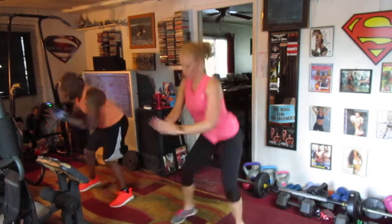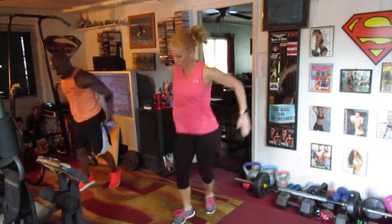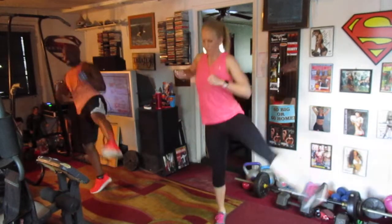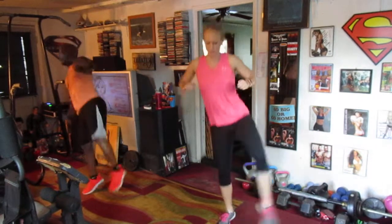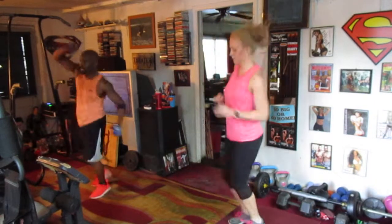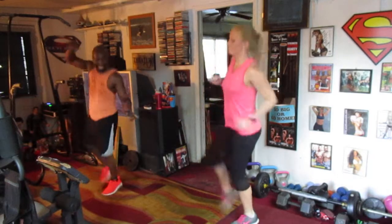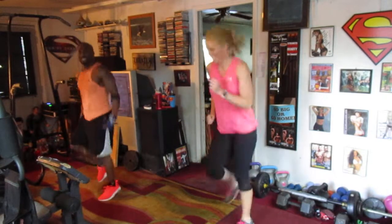One, two, three, four, five, six, seven. Kick it out — one, two, three, four, five, six, seven. Switch it up. Nice side — one, two, three, four, five, six. Kick it out, drop it out right here. Chill it out, y'all.